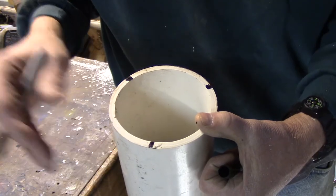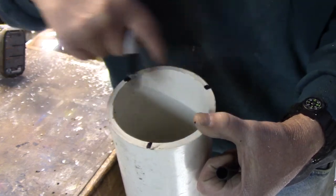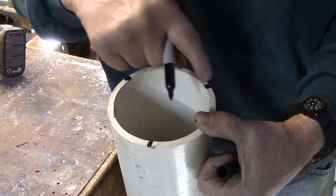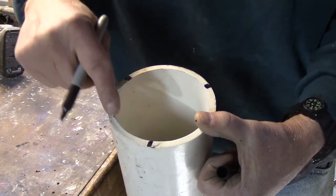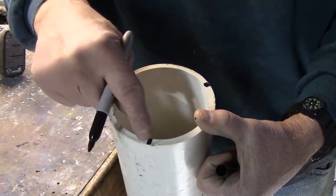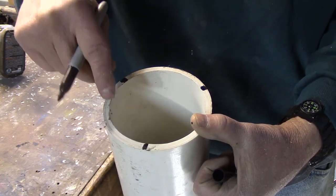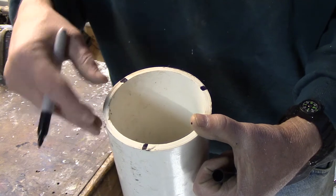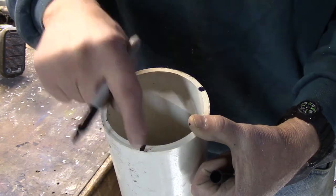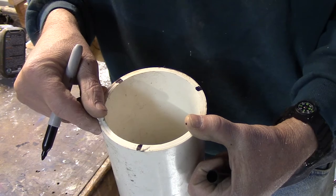The next step is to mark out this pipe so when I cut it I get three fairly equal pieces. I just eyeball this to create a triangle shape, so when I cut it they'll be approximately the same in dish radius. You can cut this with a circular saw, a jigsaw, a Dremel tool, whatever you have. I have a table saw and I'm going to rip this lengthways to make three different cuts and get three separate boards.